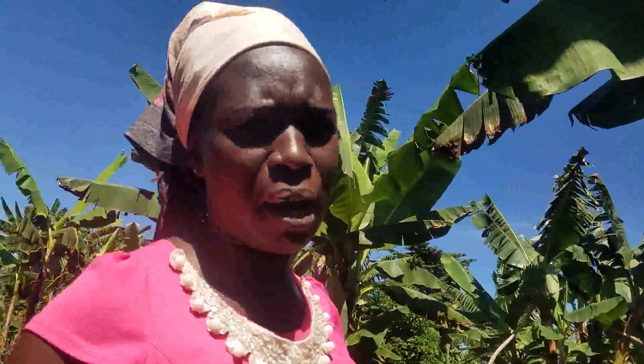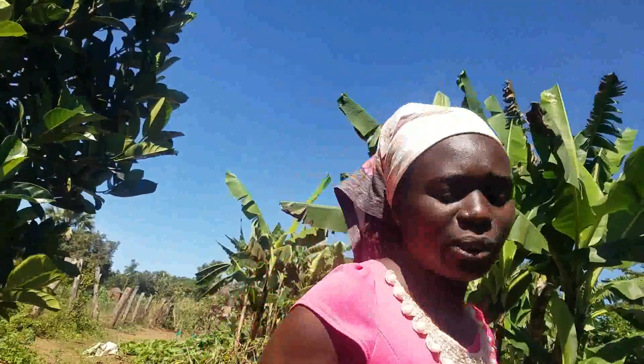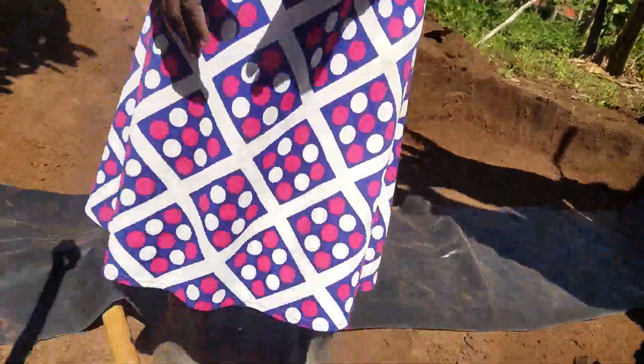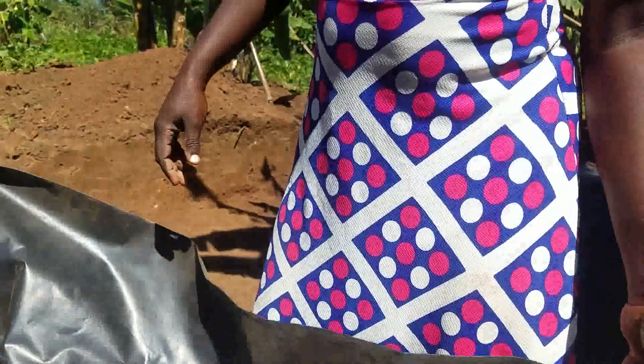What we are doing, we are trying to save this water in the cheapest way possible, because whenever I come around I bring you the easiest, the cheapest, the quickest methods of farming. So this kind of hole we've done, we are going to cover it with polythene inside. There's a polythene in here which we are going to use — we put it inside and we save water.